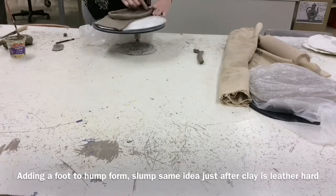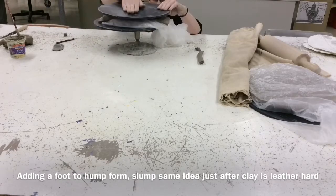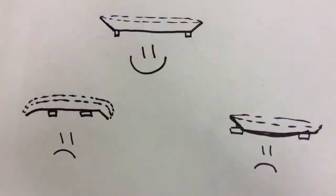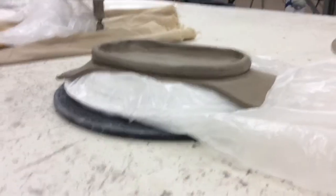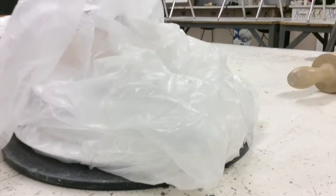Then just score and slip as usual. Smooth out at least the inside and then clean up the outside. Take a bat and push it on top so that way it levels the foot. The top one is what you want — you want that foot to be right below the threshold. The others are too far in or too far away and you get sagging. To show what that foot looks like close up, everything's moved in on the inside. It's on a bat for support so it's easy to transport, and you leave it on to dry to leather hard.